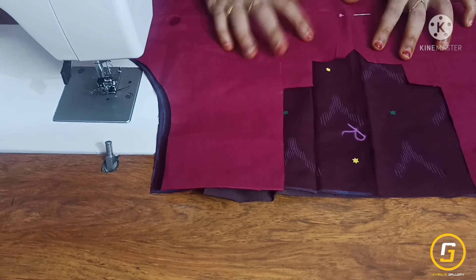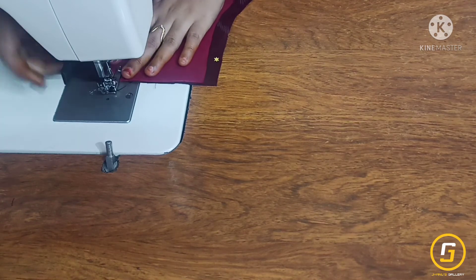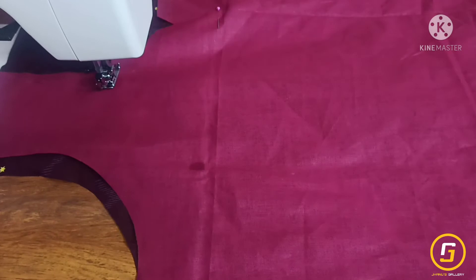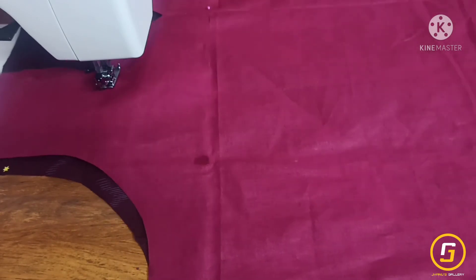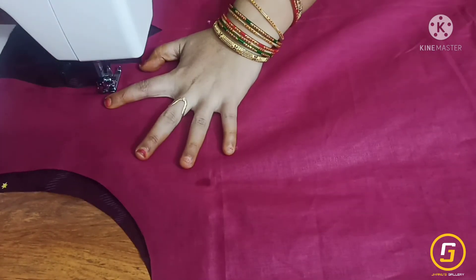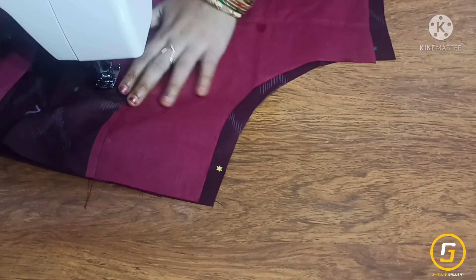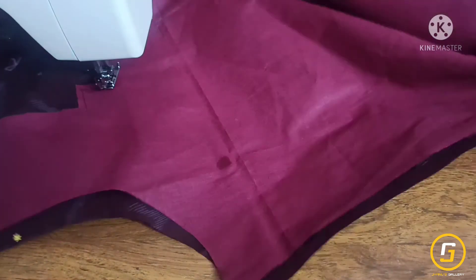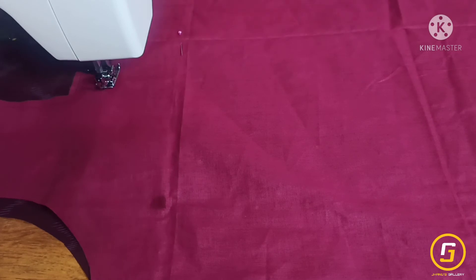Now cut the lining fabric on the right side. We use a needle for the piece. Put the needle in the corner and put the stitch on the side of the fabric. This stitch will be cut exactly 1.5 inches. Put the fabric on the side.